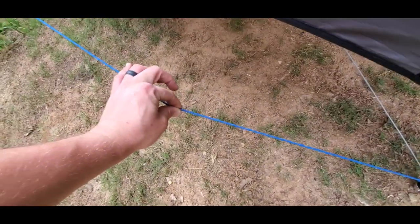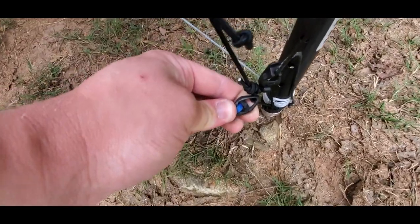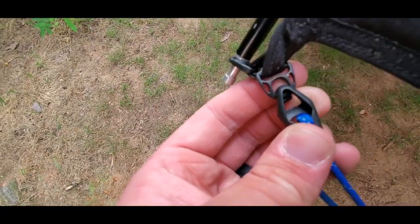And these lines here have two tension lock hooks on them, like that. Running up here, you can see the same. And it's the same thing all the way around.